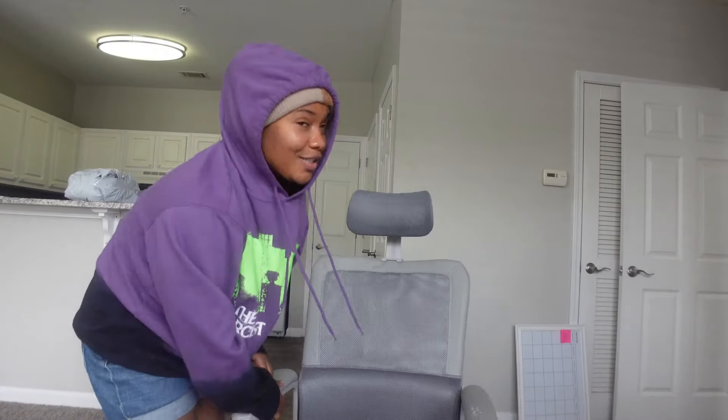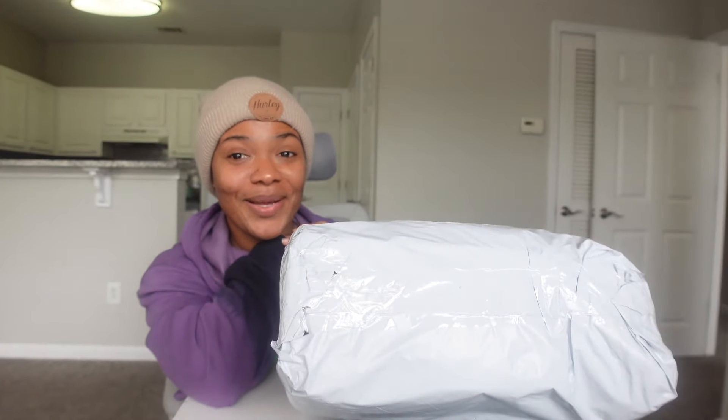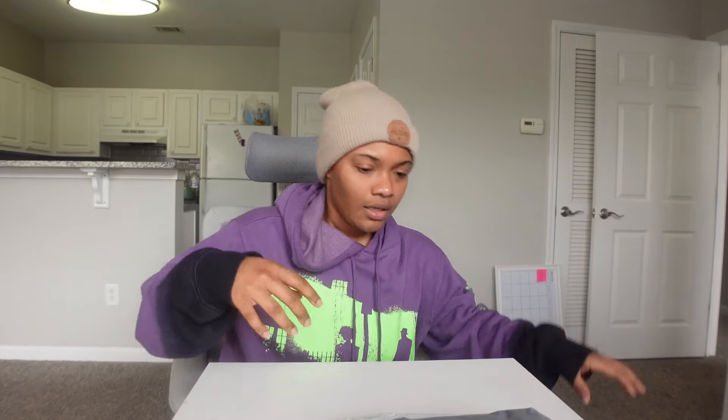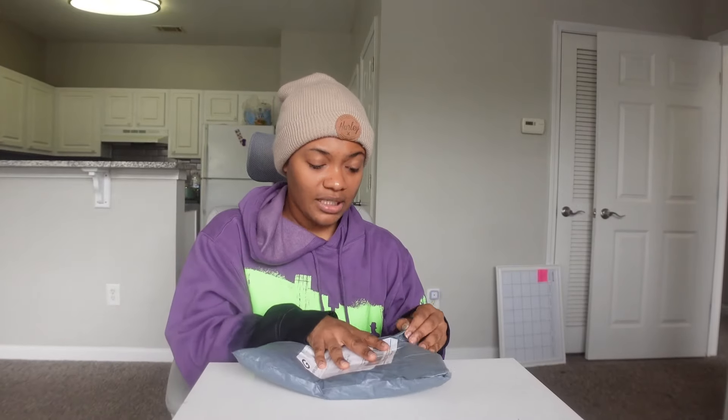So I got some stuff and I wanted to show you guys, so I'm glad you're here. I'm happy I get to show this to you because I've been waiting on this for a little while now. I think this is from a different vendor.